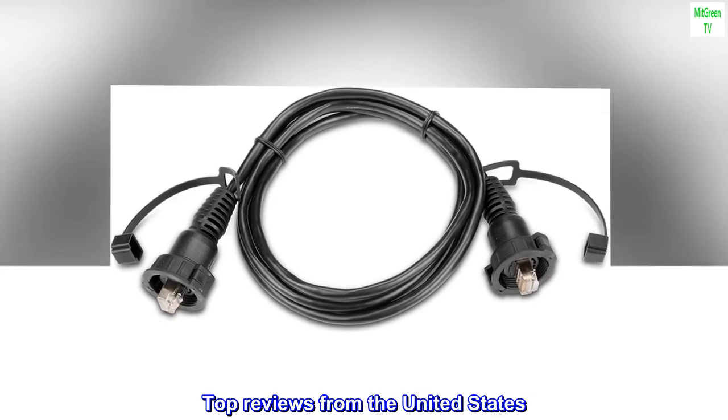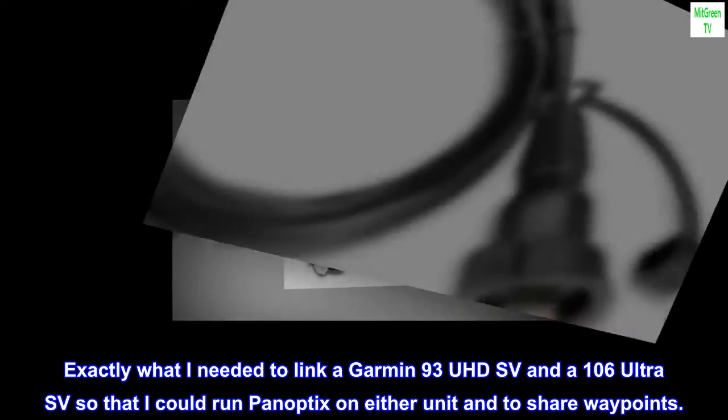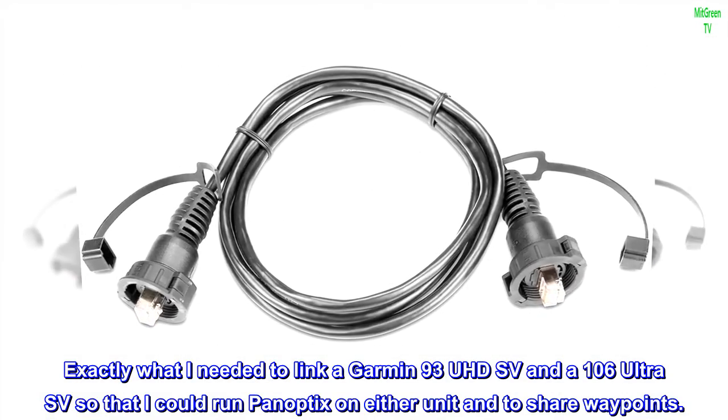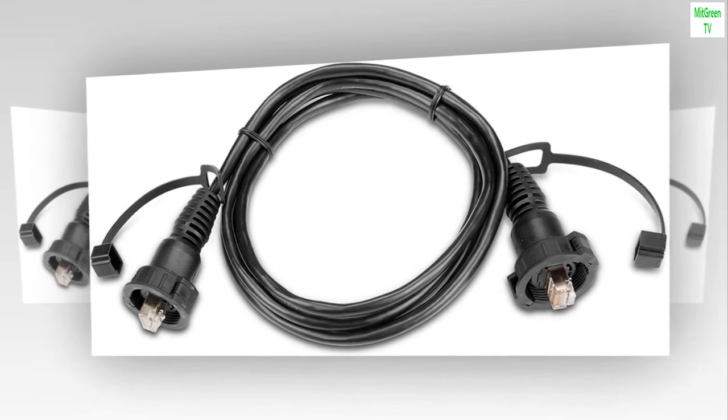Top reviews from the United States. Excellent. Exactly what I needed to link a Garmin 93UHD SV and a 106 Ultra SV so that I could run panoptics on either unit and to share waypoints. Worked great.